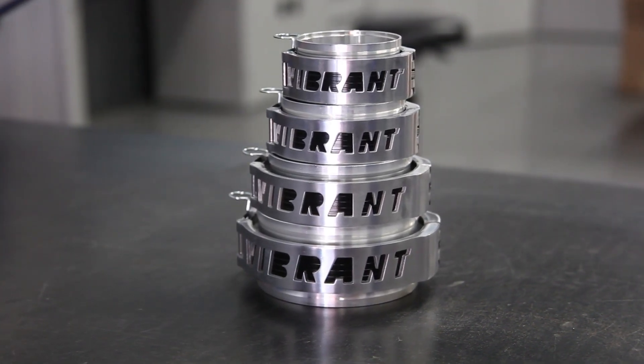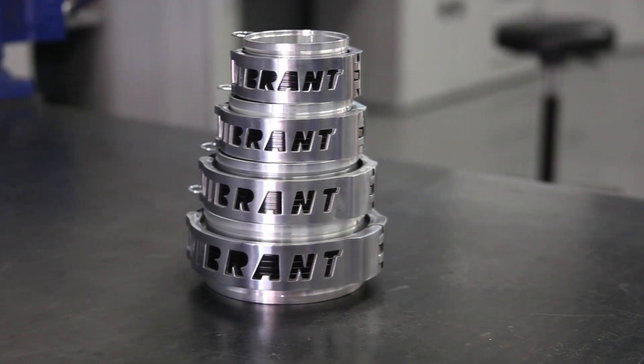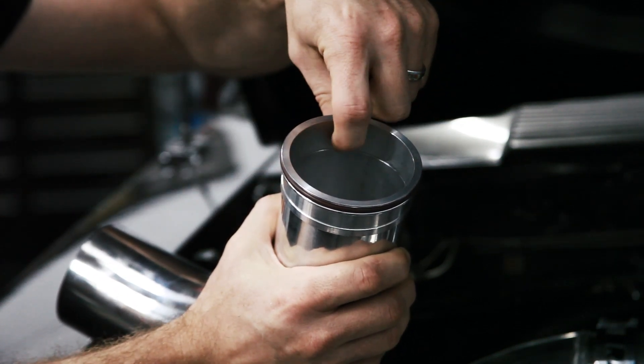The Vanjan clamping system is made up entirely of 6061 aluminum in a variety of common piping sizes. It has a recessed step in the weld ferrule that adapts to your aluminum piping for easy alignment and optimum airflow.